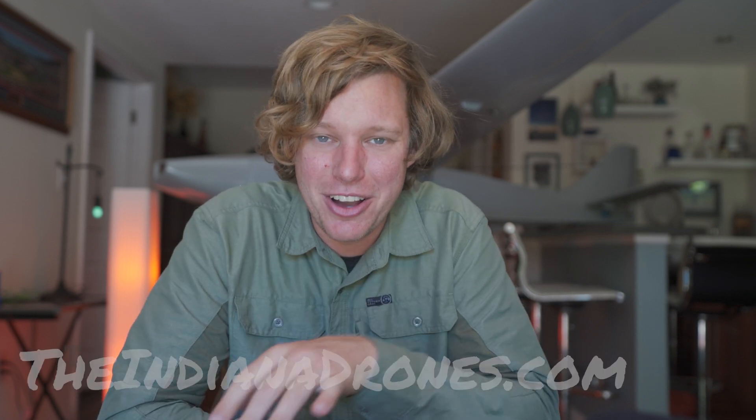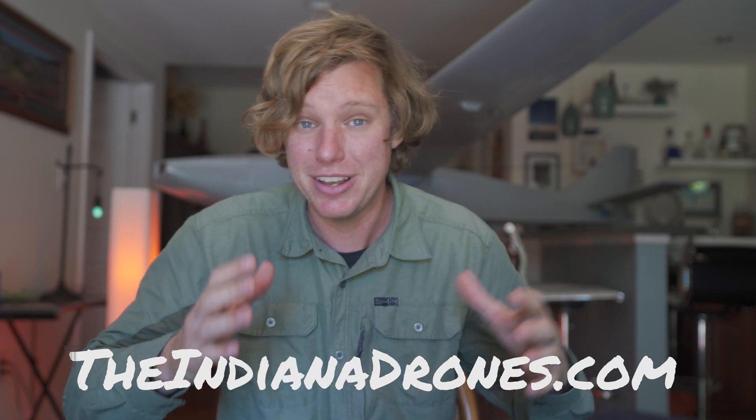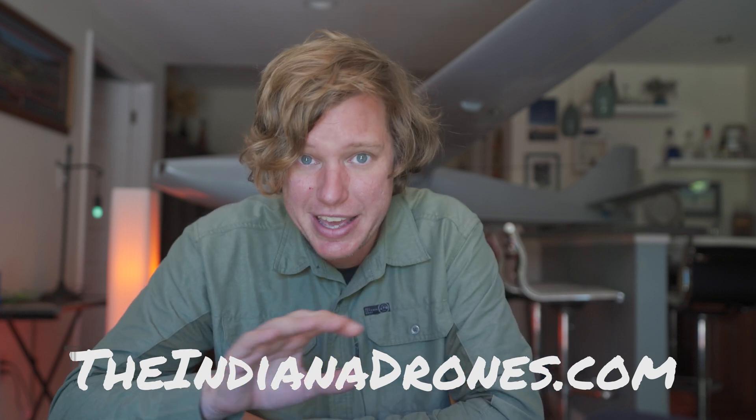Welcome back to the office — it's time to start looking at that data. We also created a website called theindianadrones.com. We're doing a newsletter on there to share a bunch of information about lidar, mapping, and really everything you'd ever want to know on the subject. So if you're interested, go over to theindianadrones.com and subscribe to that newsletter. Now let's go ahead and start looking at the data.